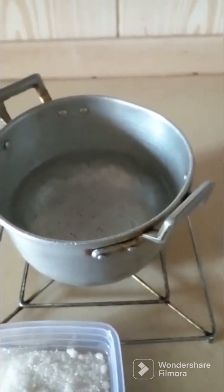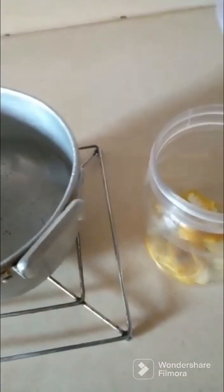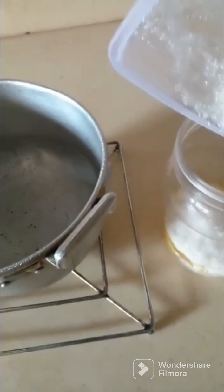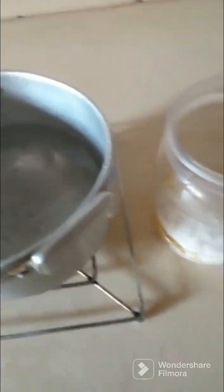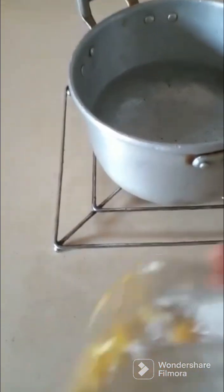So we open our container — it's very simple. We're going to open our container, then we put the orange peels inside. Then we add our sugar. Depending on the amount of vinegar that you're doing, that will depend on the amount of sugar to add. This is just one orange, so I will use just a little sugar.